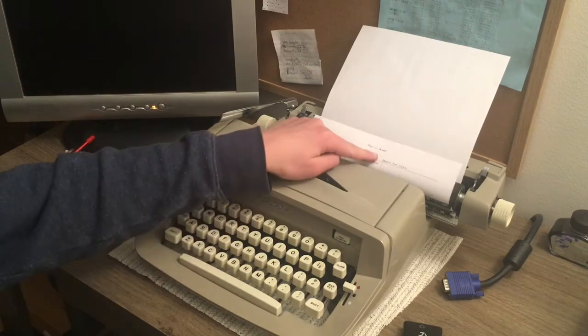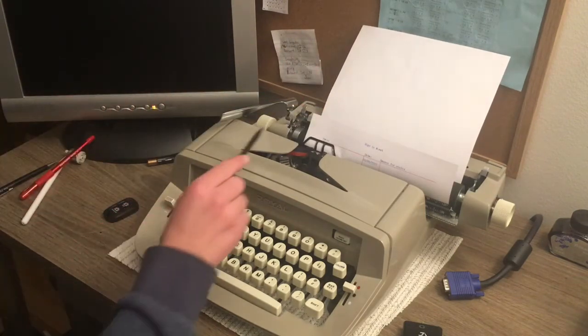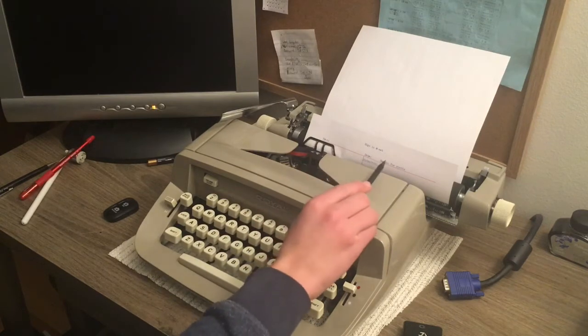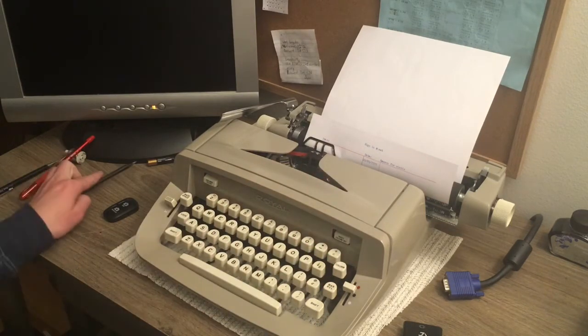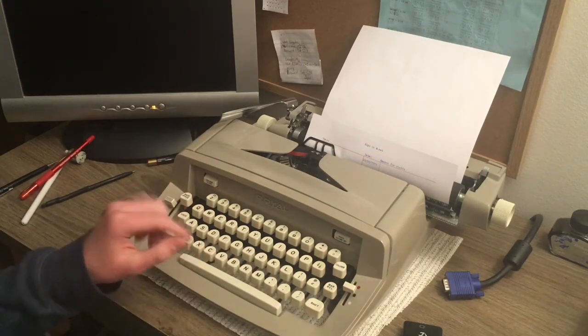I have here a little sign sheet I typed up, which has a section labeled Name, a section labeled Date, and a section labeled Reason for Visit. What I'm going to do is set tabs so that I can easily get to those places without spacing around.